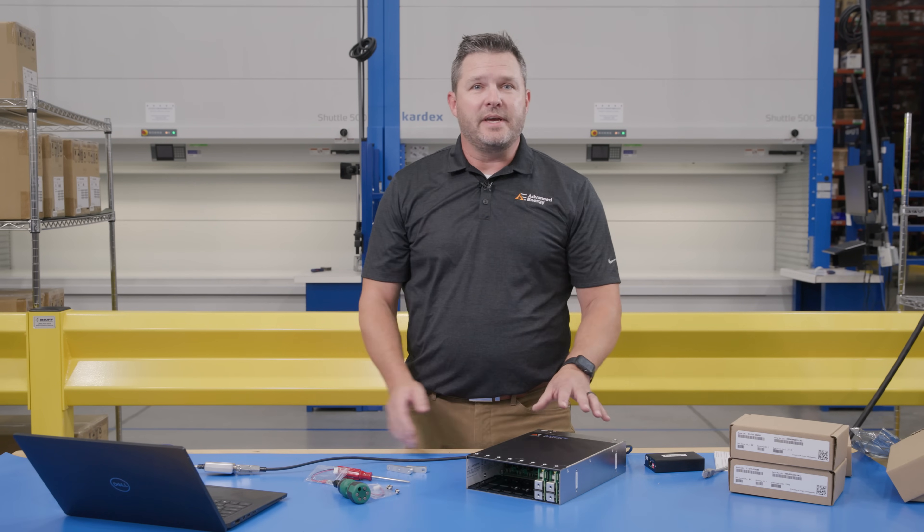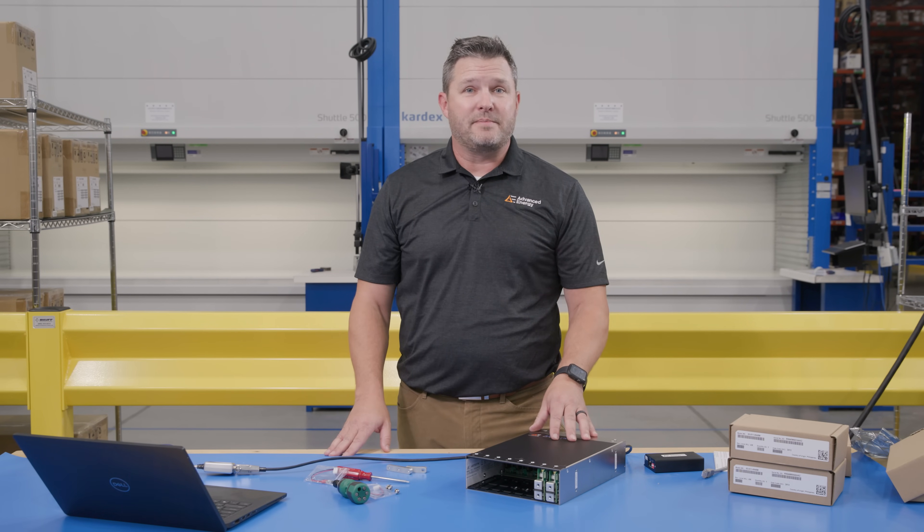Thank you for taking the time to learn about the Neopower. Again, this is our eight-slot NP08. You can get more information on our website at advancedenergy.com, and we thank Sager for hosting us today.